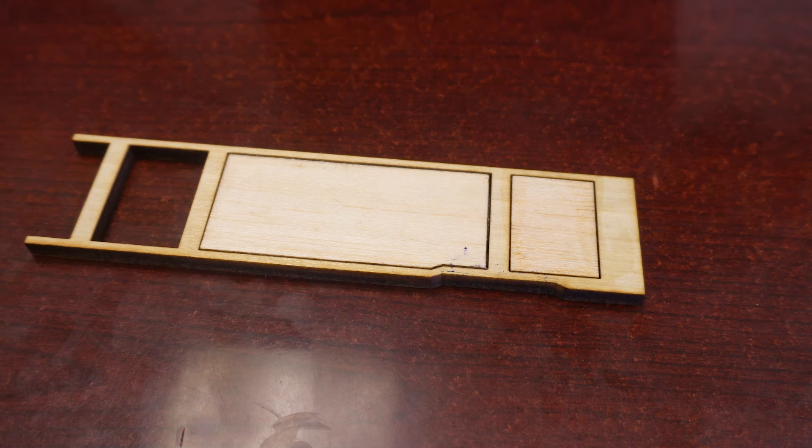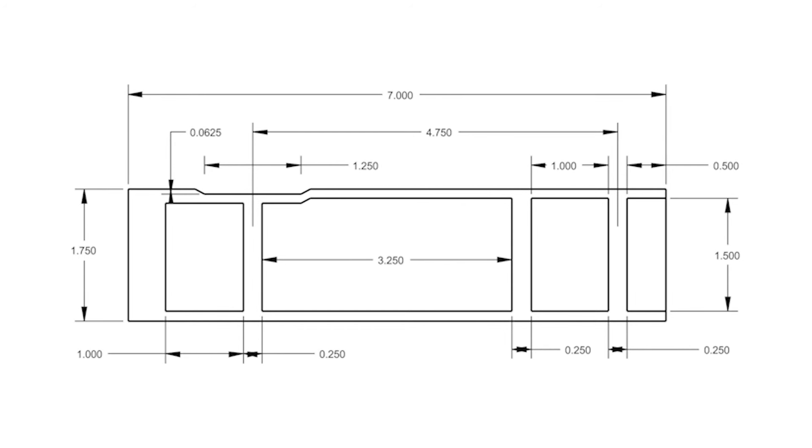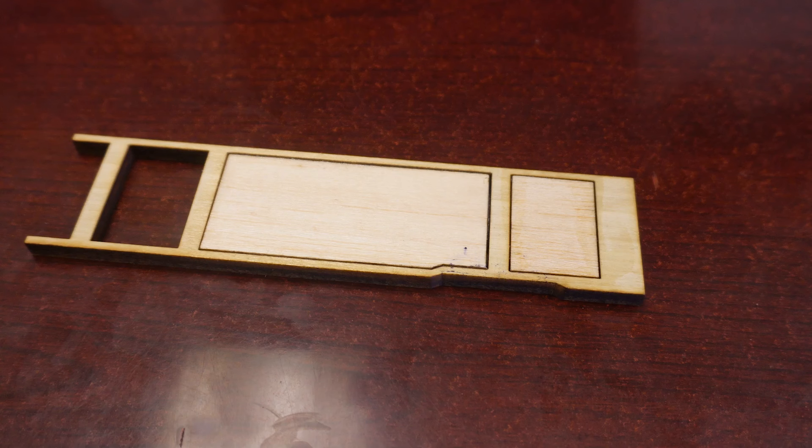The alignment of a Pinewood Derby car is probably the step that's overlooked more often than anything else. When I bring up alignment I'm talking about two things: one, making sure that the front and rear of the car are the same height off the track, and two, either removing or adding mass at the front dominant wheel on the side of the body to make sure the car goes down straight and doesn't go down slightly sideways.